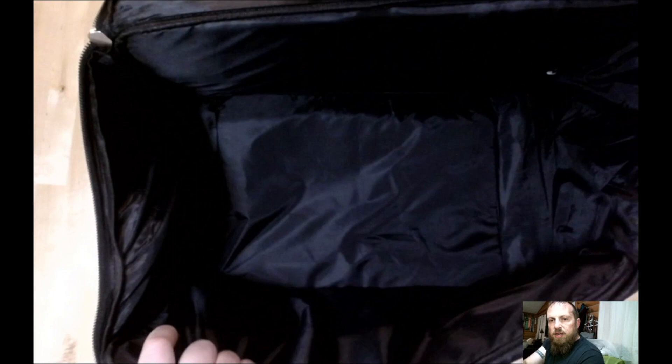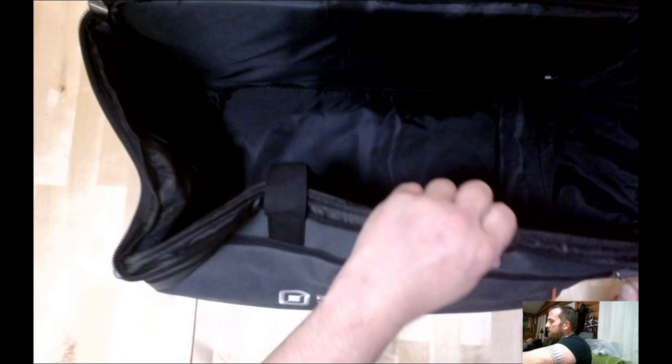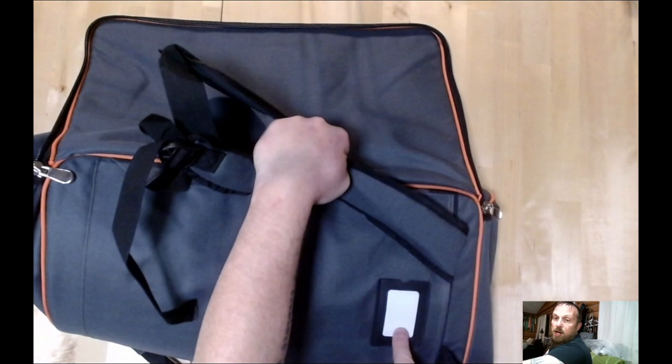There's a zipper pocket here on the side. It looks like you can put some paper in your traditional 'this belongs to so-and-so' label slot. I like the color and the little contrast of the piping.